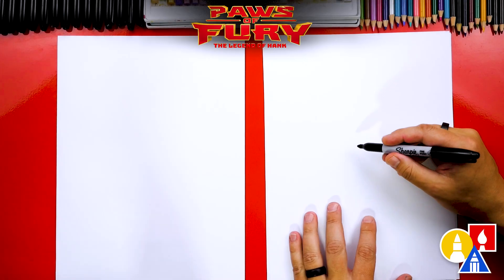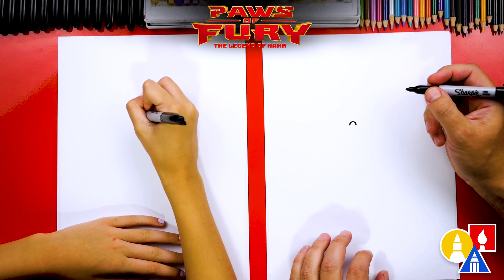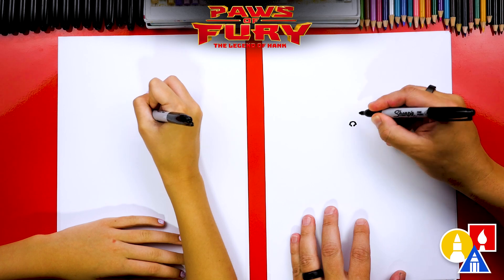Let's first start by drawing his nose right in the middle of our paper but towards the top. He has a really small cat nose, so we're going to draw an upside down U — really small. Then we're going to draw little nostrils: one on the left and also on the right.